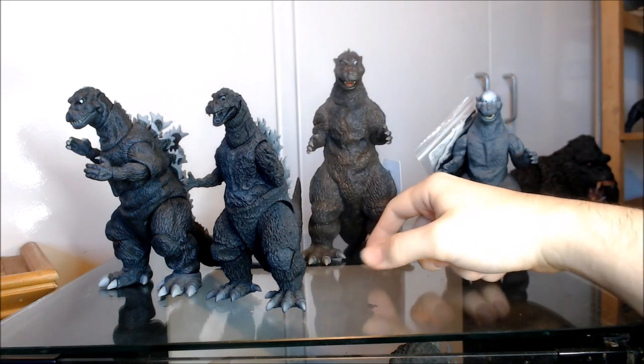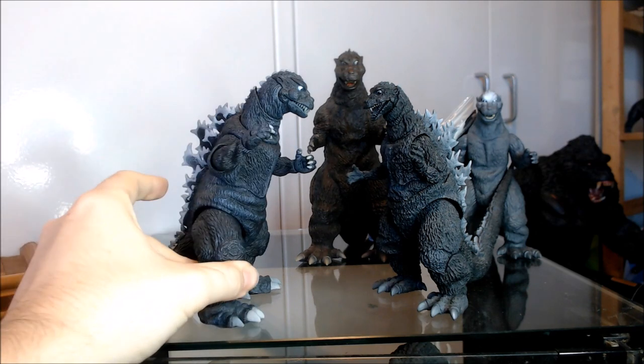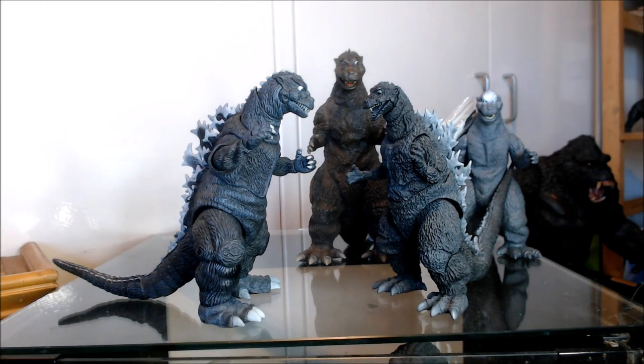I still strongly recommend both of these figures. I really do love the NECA for what it is — I'm a huge fan of stylized figures that do things differently in their own way, and there's nothing wrong with that. There's also nothing wrong with admitting that the NECA figure isn't as accurate as some people make it out to be. That is it for this video, guys — I hope you enjoyed it. Until then, may all your vinyl be irradiated vinyl. Over and out.